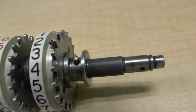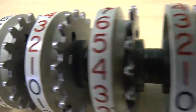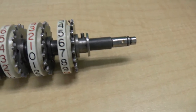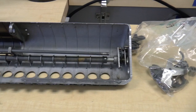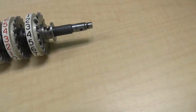I forgot my tripod, so this is going to be a handheld episode. There's the large digit wheel, and there is the shell of the carriage, which we're going to put together, I hope.